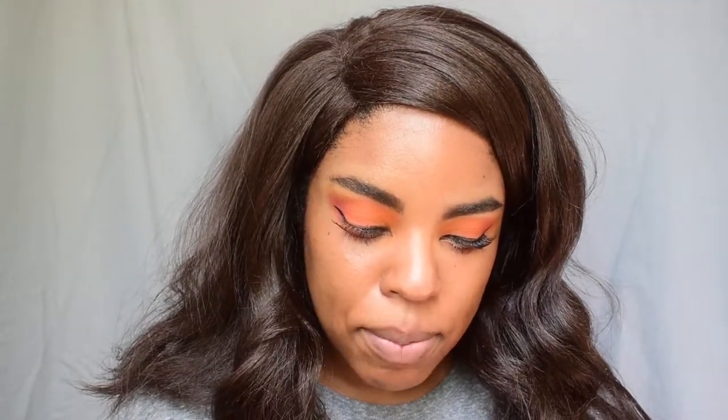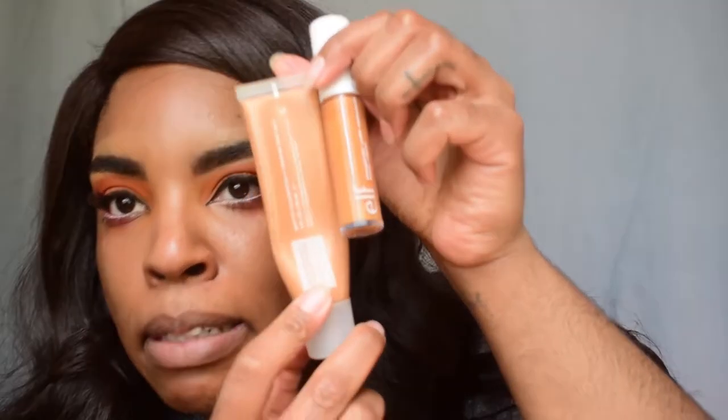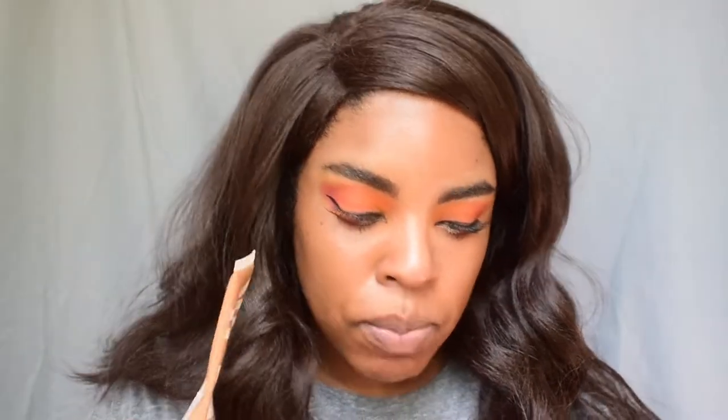I'm going to leave the eyes alone and go in with some concealer. I'm using the e.l.f. Hydrating Camo Concealer in satin finish — Deep Olive as my under-eye highlighting, and then Deep Cinnamon as my bronzing. Looking at them together, this one's a little more pinky and this one's more orange, but it kind of works. I'm just going to go underneath my eyes and in my highlight area — so pretty!